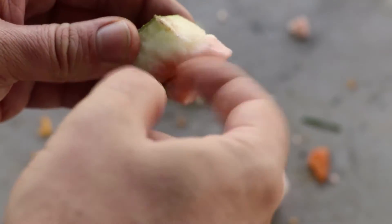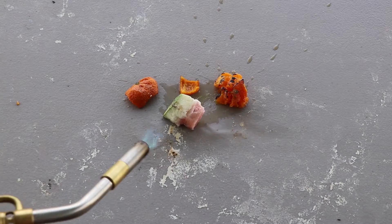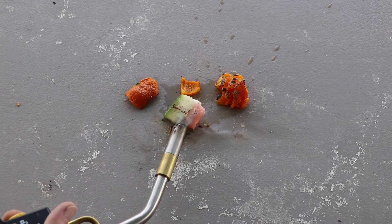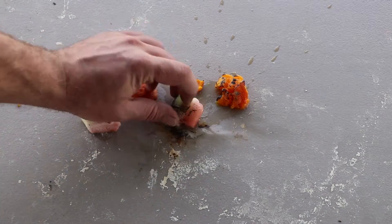That, my friends, is frozen watermelon. Now I know somebody's gonna ask — will it burn? Alright, let's see if the watermelon burns. It's actually still pretty frozen.